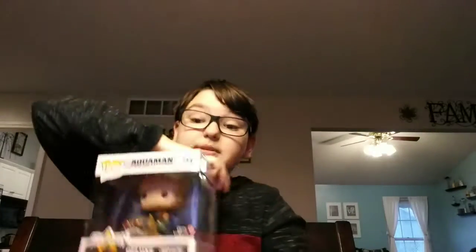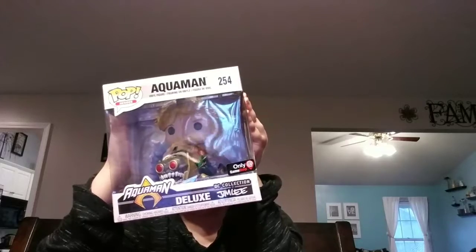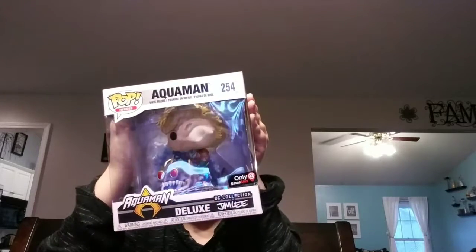And this is a pop deluxe — a cool pop deluxe thing. It's Aquaman fighting, my dad googled it, I think it's a cave cannibal. Someone that I know also said it looked a lot like his ex-wife.